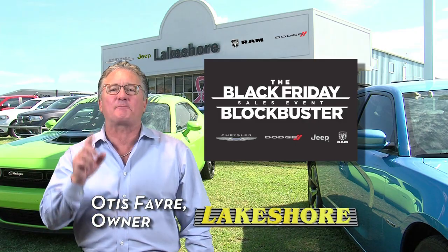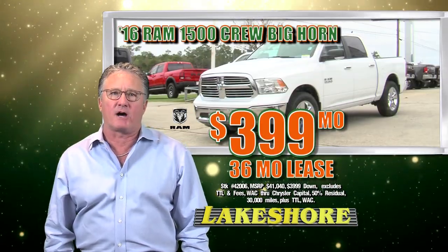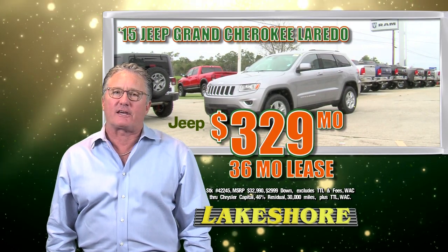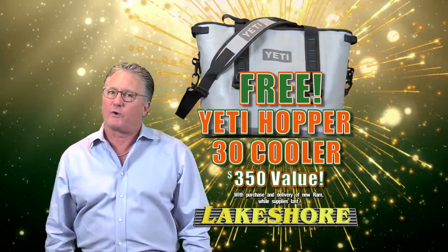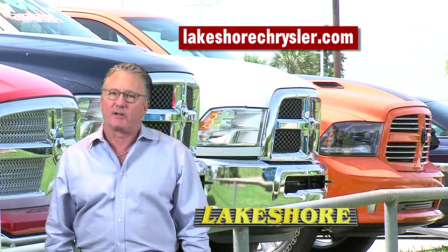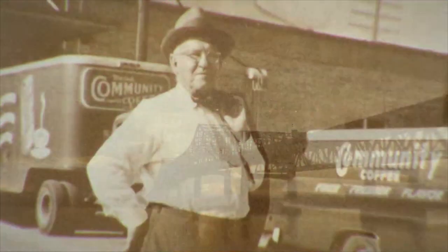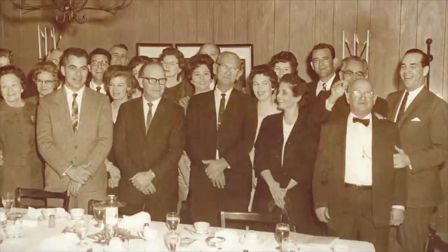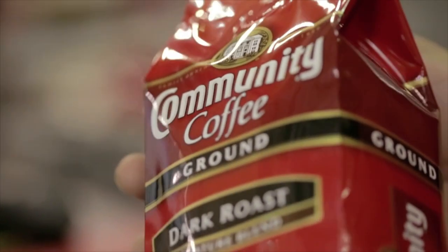It's Lakeshore's Black Friday Blockbuster Sales Event. With every new Ram purchase, get a Yeti Hopper. Ram Crew Cab Big Horn $3.99 a month, Ram Heavy Duty $10,000 off, Grand Cherokee lease for $3.29 a month, Dodge Journey $18,990, Jeep Patriot $15,990. Shop LakeshoreChrysler.com. Community Coffee — made with four generations of family care. We all want the coffee to be satisfying and great tasting. It's that rich, smooth flavor we guarantee you'll love in every cup.